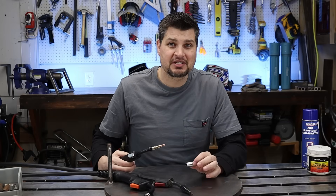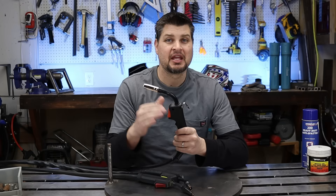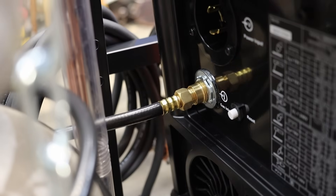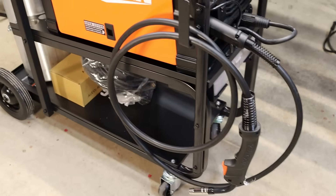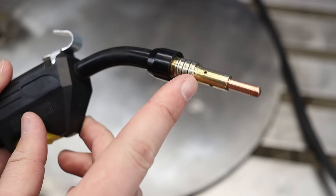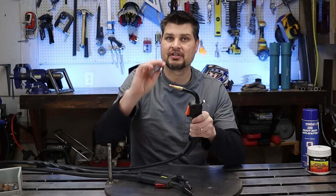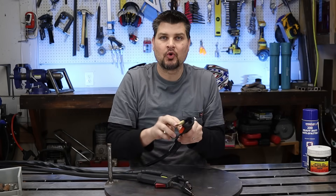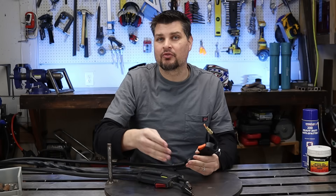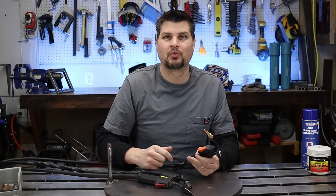Well, not really. There are a couple situations where you won't want to remove it. If you're MIG welding with gas, the gas travels through the tank, through a solenoid valve, through the sheathing — yes, there's a little hose in that — through the gun, and then out these holes. So if you did not have a nozzle there, the gas would just go out everywhere. The nozzle directs it over the weld, which is a must when MIG welding.